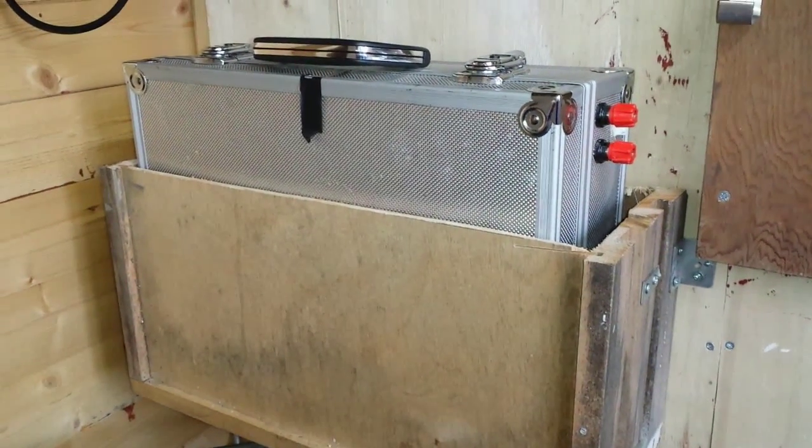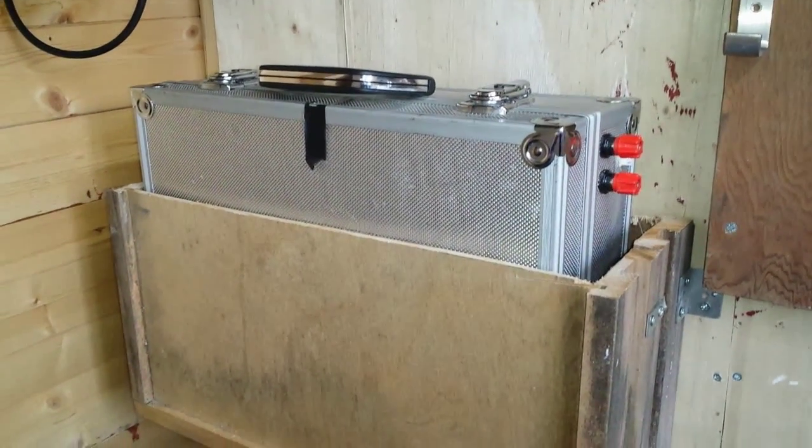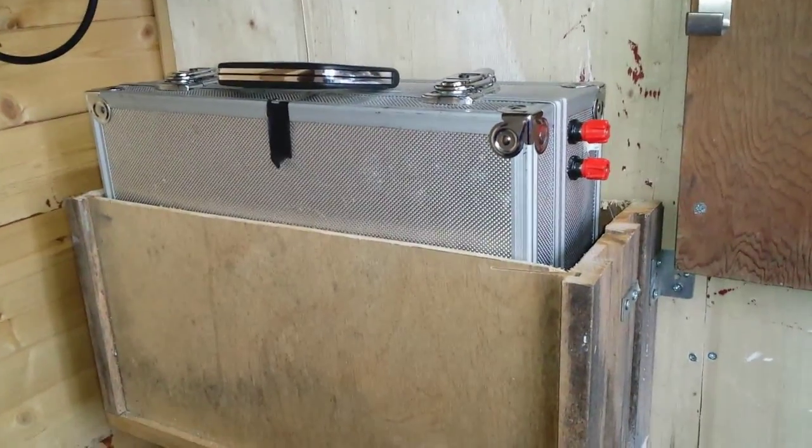Hello YouTube. Lithium Ion Phosphate Battery Pack, number 13, part 13 — I have no idea.